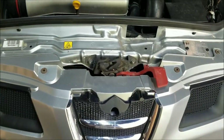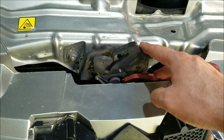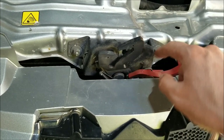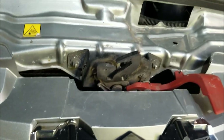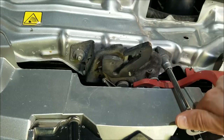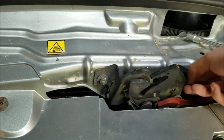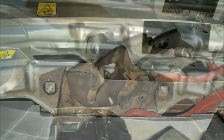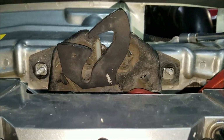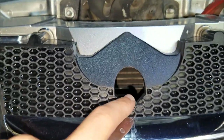First thing you gotta do is open up the hood. To get some access we gotta remove this hood latch right here, which is held secure by these two screws and one more screw below. I'm gonna start by removing these two screws right here.